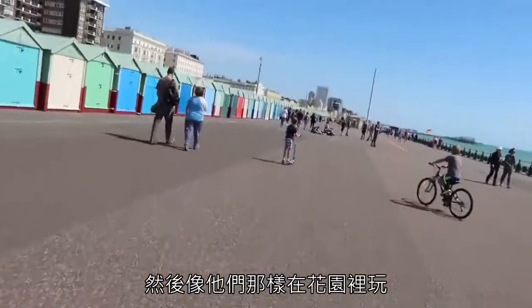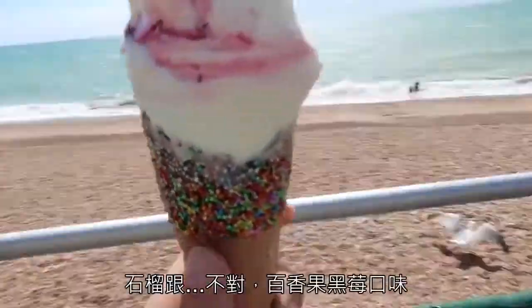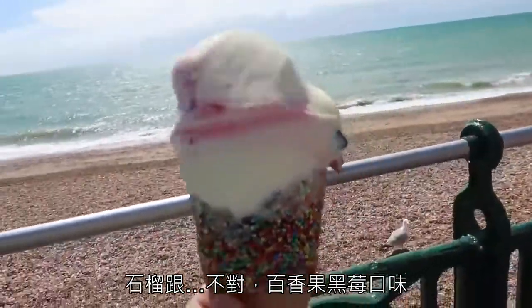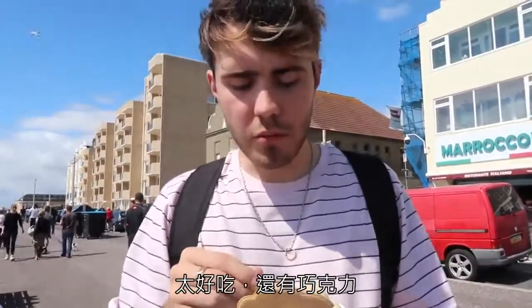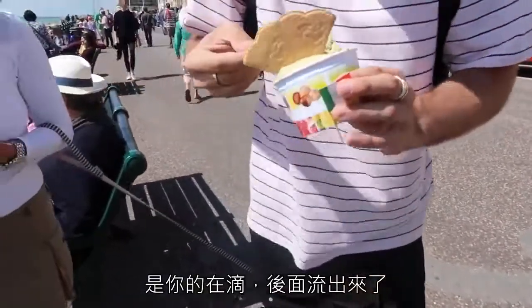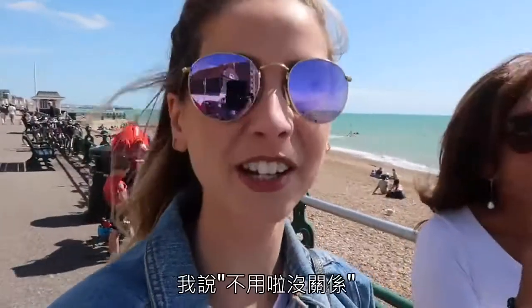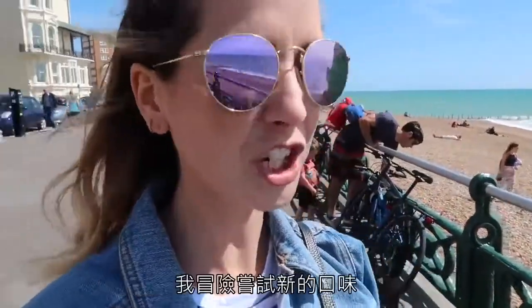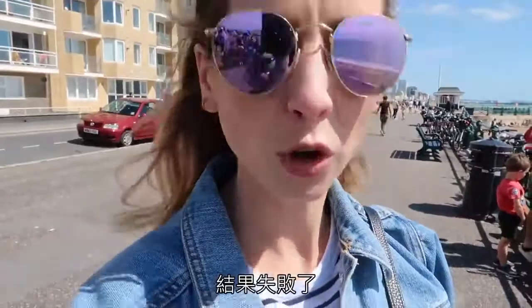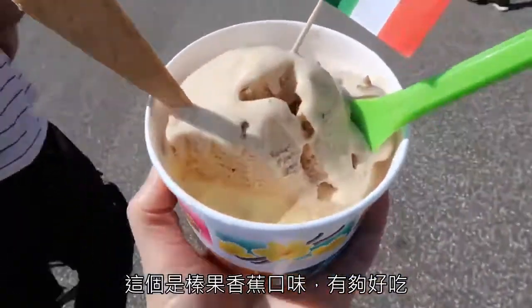We are on an ice cream mission. I went for passion fruit and black cherry but I'm not sure about it. Alfie went for pistachio and chocolate. I think you're dripping! I didn't actually like my ice cream so Mum's eating it. Alfie's just gone to get me another one — bless him. He's now getting me a flavour I might actually like. Alfie got me a new one — hazelnut and banana — and it is the best.